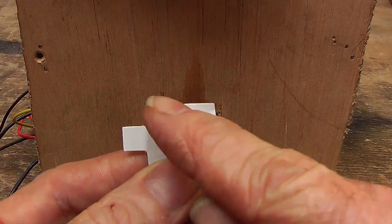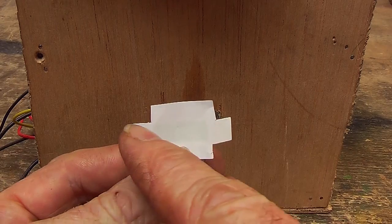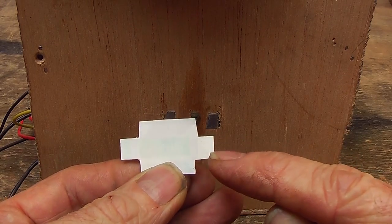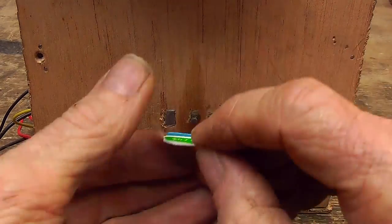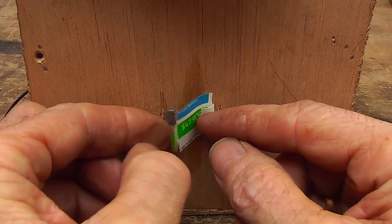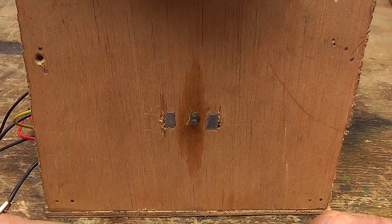In the end, I took a piece of sheet metal — a piece of tin — with two tabs on it. Those tabs meant I could do away with using screws, because I could just bend them over, poke them through a couple of holes from the inside with a hole for the axle, and bend them over also — fixed without the need for screws.